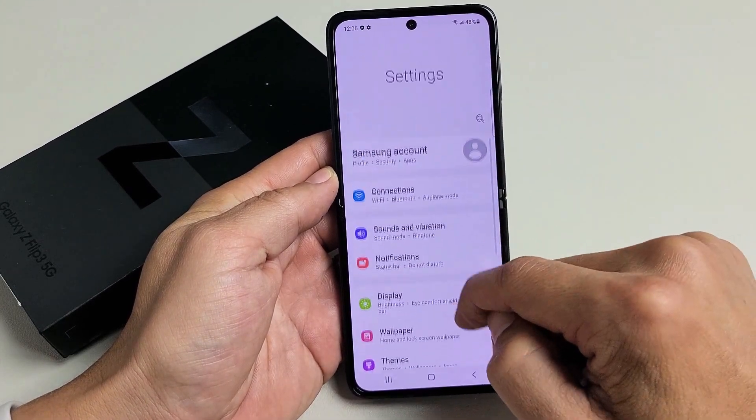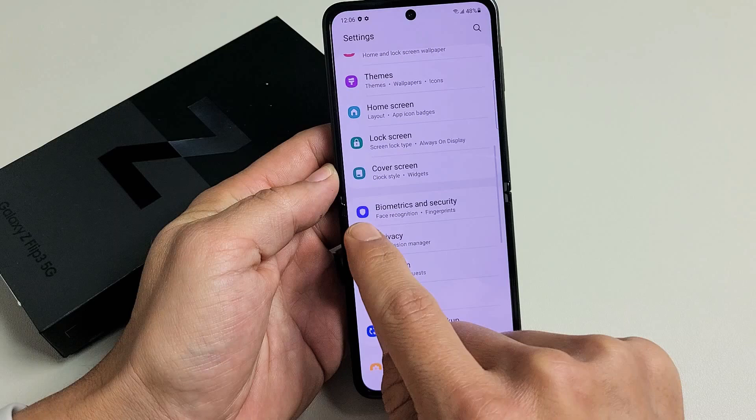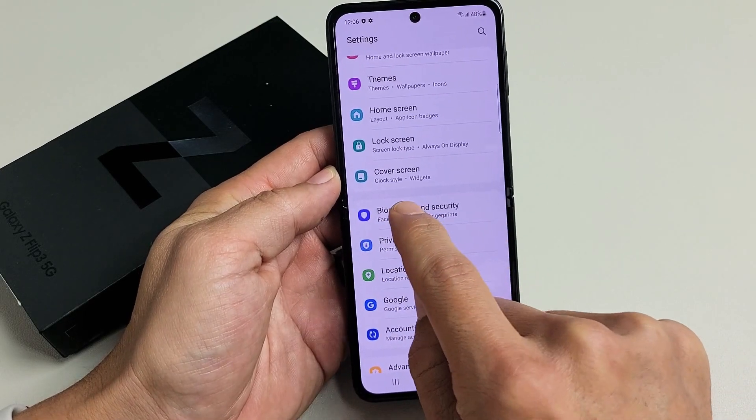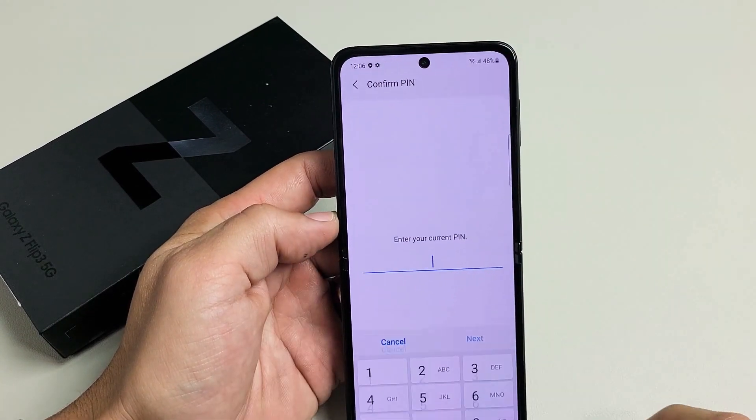From here, we want to go to Biometrics and Security. Scroll down until you see Biometrics and Security and tap on that. At the very top it says Face Recognition — tap on that right there.